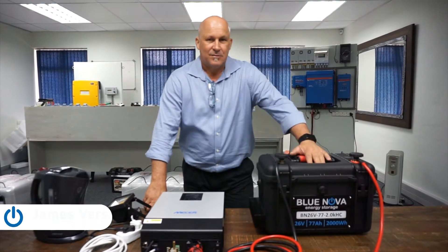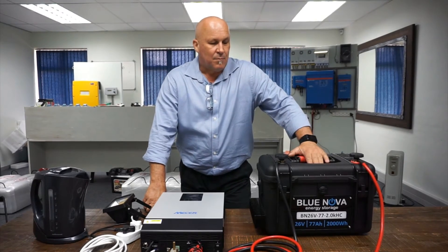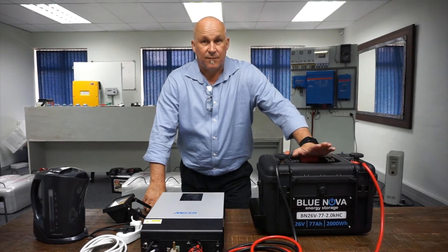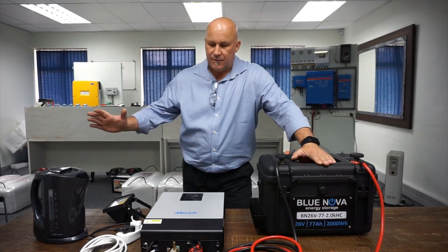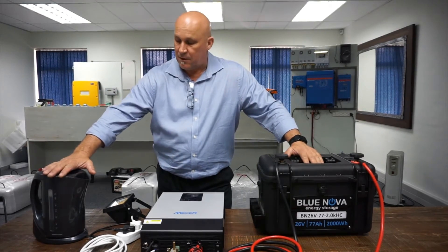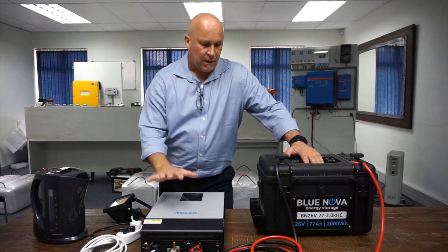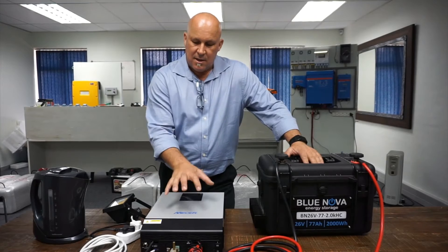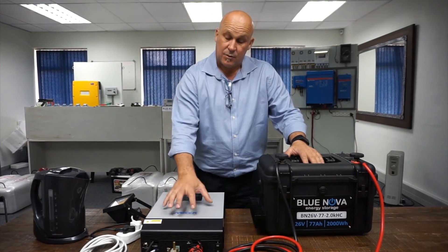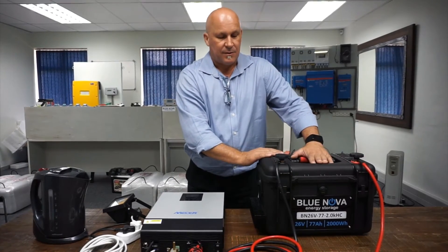We're here today to show you a little bit more of the BlueNova compact 26-volt lithium ferro-phosphate battery. In this configuration, we are going to demonstrate how to drive a relatively high power, about a two and a half kilowatt load. We're going to use a hybrid 3kVA — which is a 2.4 kilowatt inverter — coupled to our BlueNova lithium-ion battery.